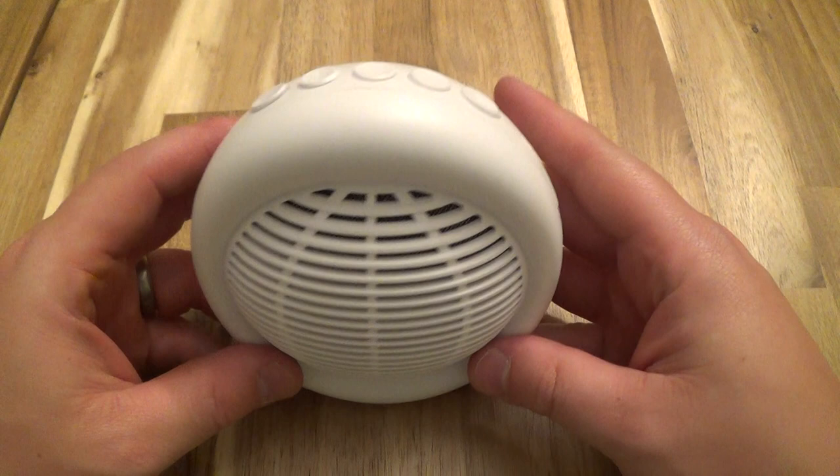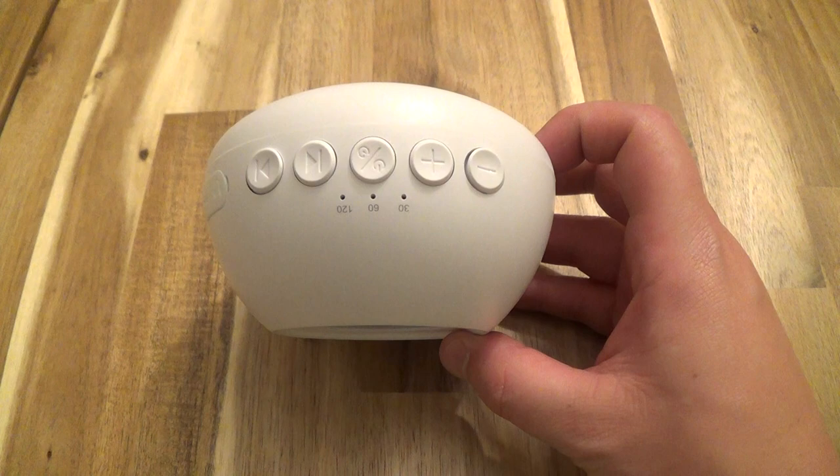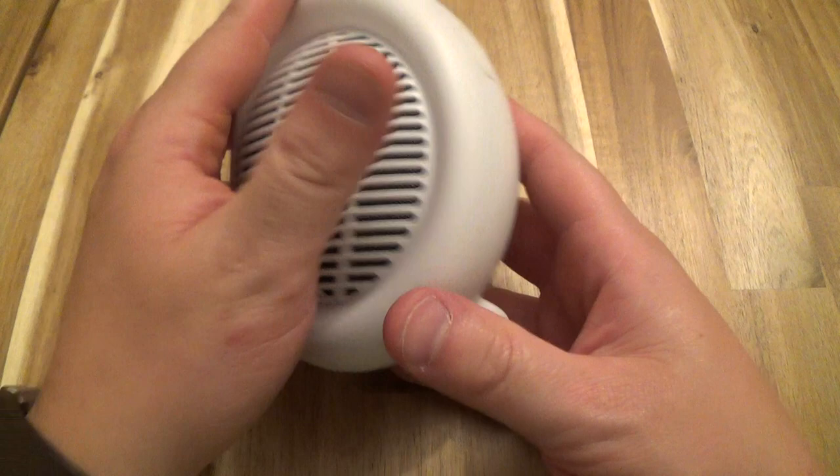Hi there. I'm going to be doing a quick review of this sound machine here. I got this off Amazon, it was about 25 bucks. There's a link below in the description that will take you right there.